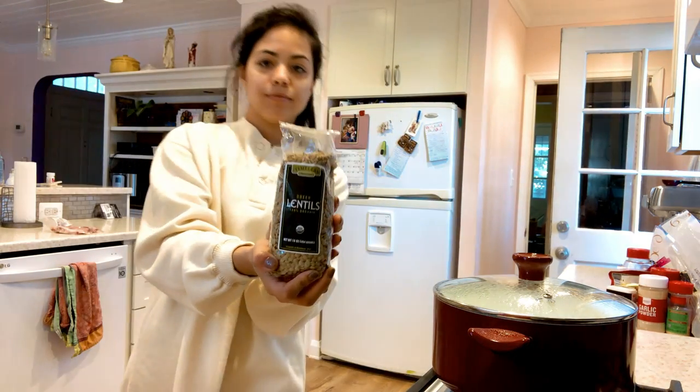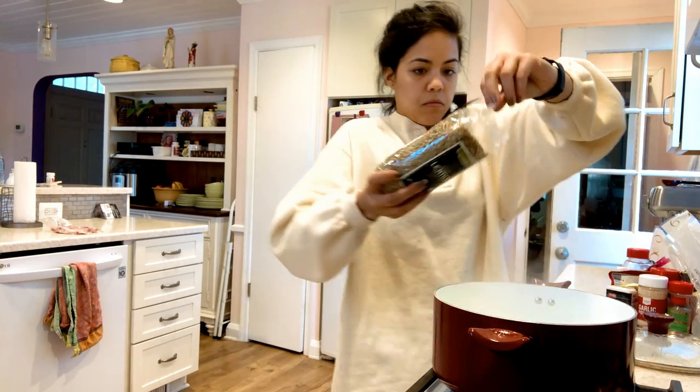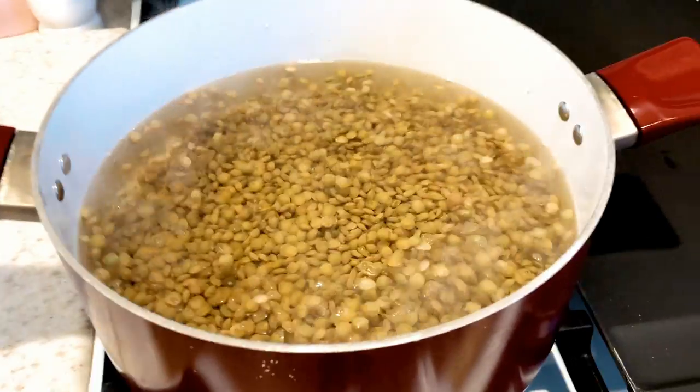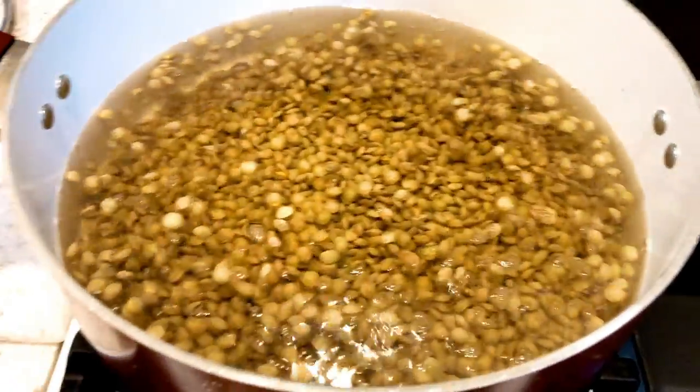First you're going to pour your lentils into a vat of boiling water. You're going to need to stir it up a little bit to make sure the lentils don't stick to the bottom of the pot. I'm going to let it simmer for 20 minutes.